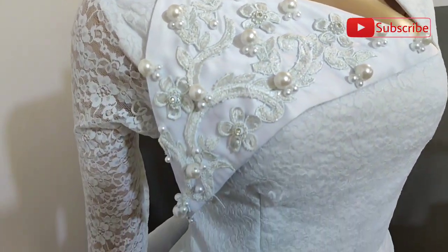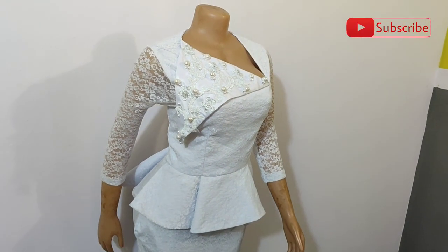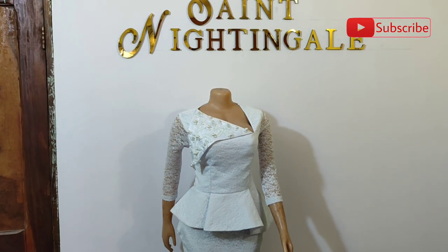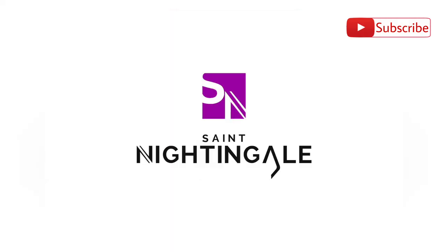You can watch my other tutorial videos like how to create a bustier pattern, how to cut and sew a corset dress, how to sew a booboo with drawstrings, or how I transformed an old man's shirt to a lovely underbust dress. Do not forget to subscribe if you haven't done so already. Like, comment, share to your contact list or groups or community. Thank you for watching. Keep creating magic. It's Saint Nightingale.